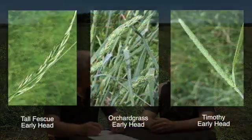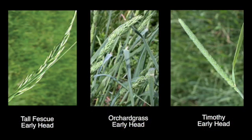Grasses like tall fescue, orchard grass, and timothy should be harvested for the first time shortly after the grasses begin to head and before pollen shed happens. Thereafter, grasses will be harvested on about a six-week interval.